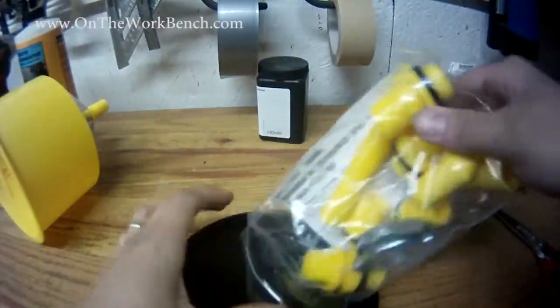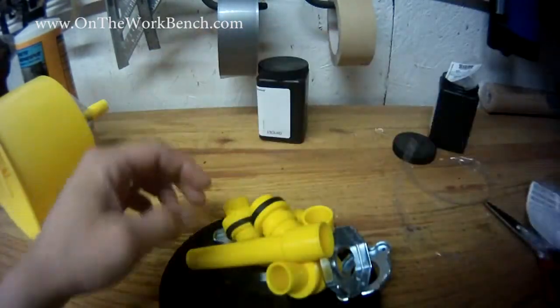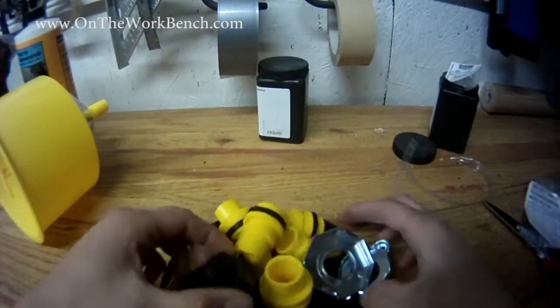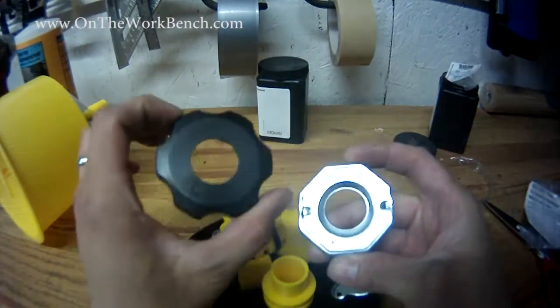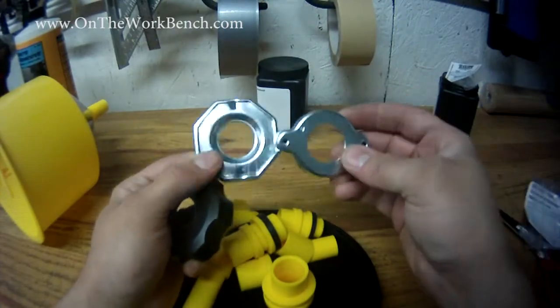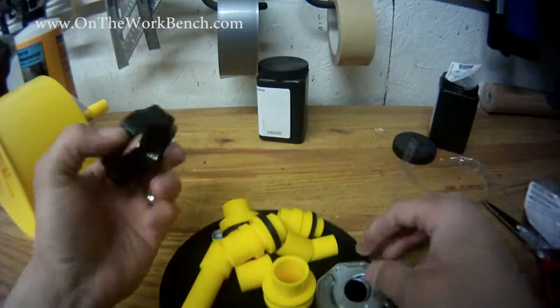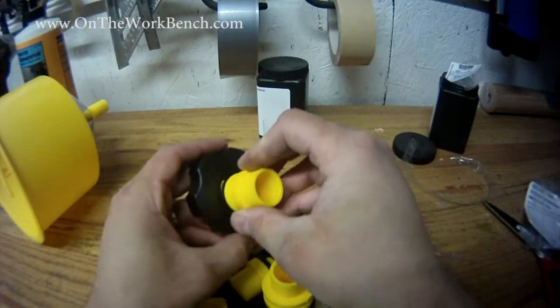This bag of accessories includes several radiator fittings. Depending upon the vehicle that you've got, whether you've got a cap that looks something like this — this one is labeled D, this one is marked A, and this one is marked B. Inside these fittings, we can take one of these couplers here to be able to fit.